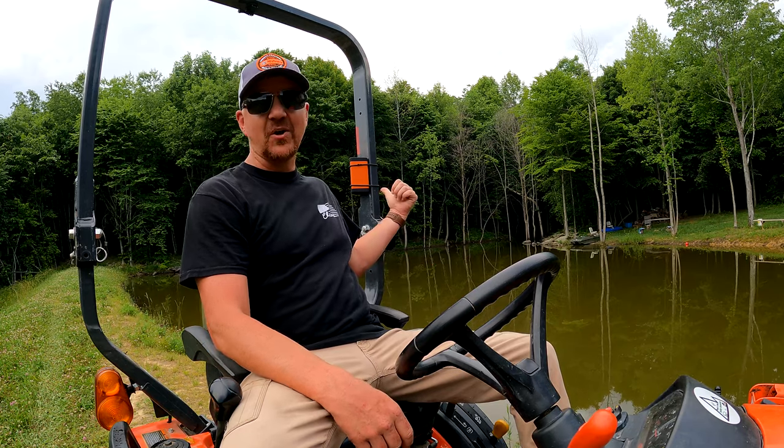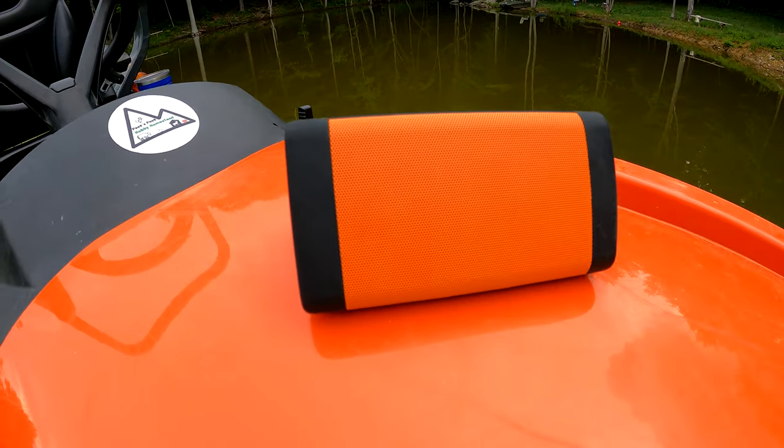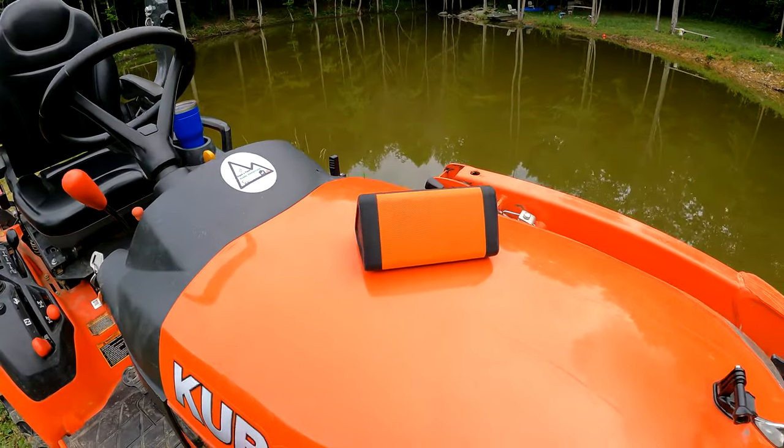Today, we are going to tell you about this great little speaker from Cambridge Soundworks called the Oontz Angle 3. You guys ever wish you had some great tunes to go along with your tractor work? I like to have a little bit of tunes going on in the background, and I found a great way to do it that looks great on the Kubota tractor. So I thought I'd share that with y'all.